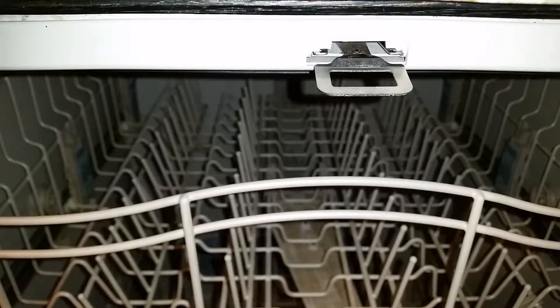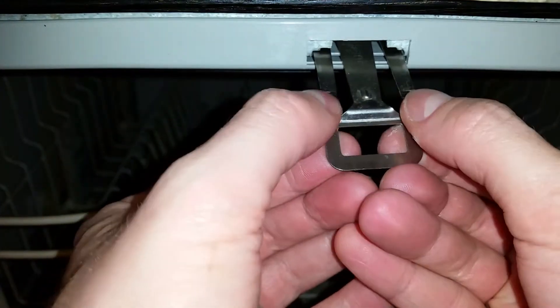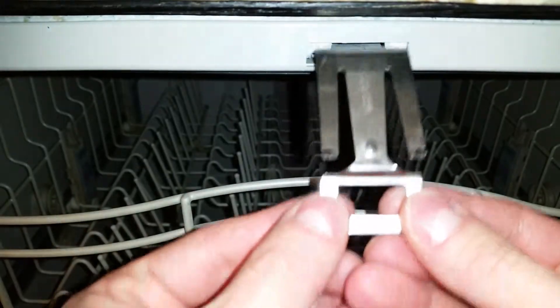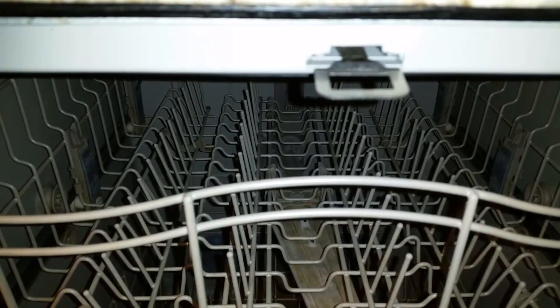If your strike is plastic, you'll definitely want to replace it with the new metal one included in the kit. To remove the strike, simply push down on the two metal tabs and pull the whole thing straight out. My strike is already metal, so I'm not going to replace it. Reinstall the strike in reverse order, making sure the metal tabs snap up into place.